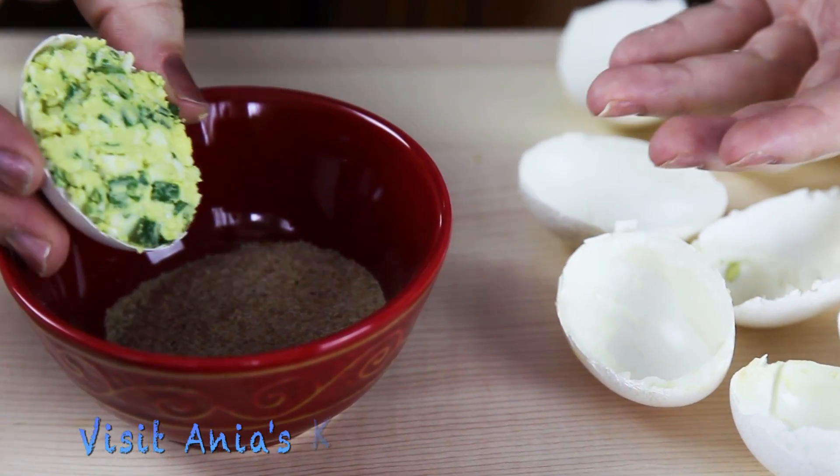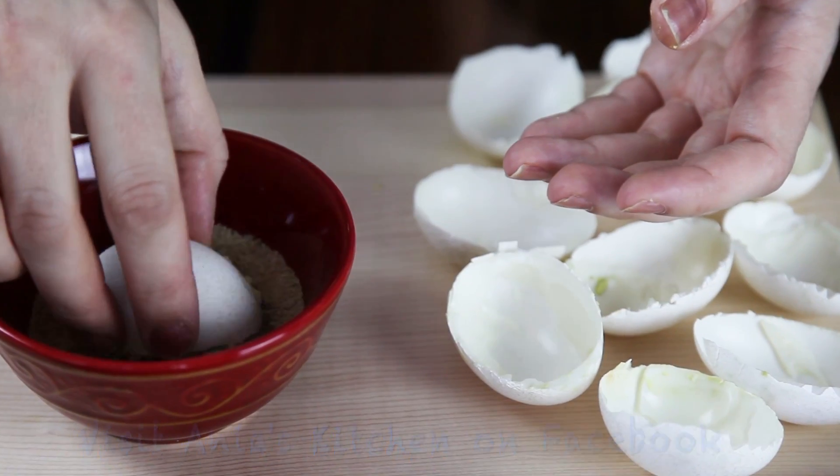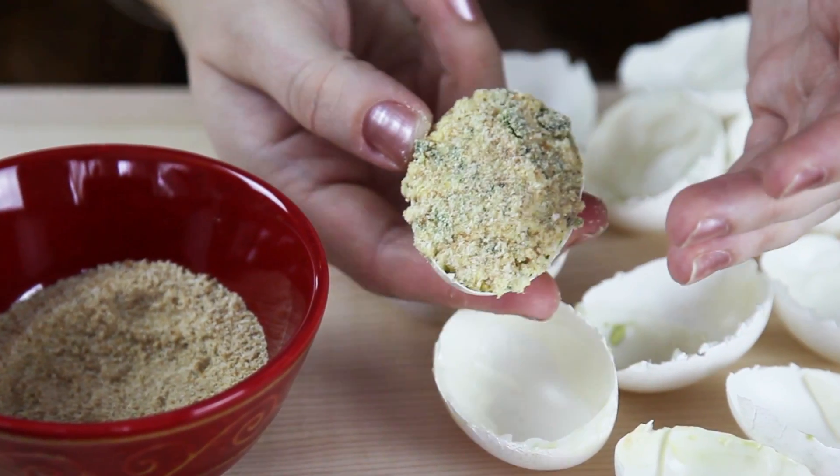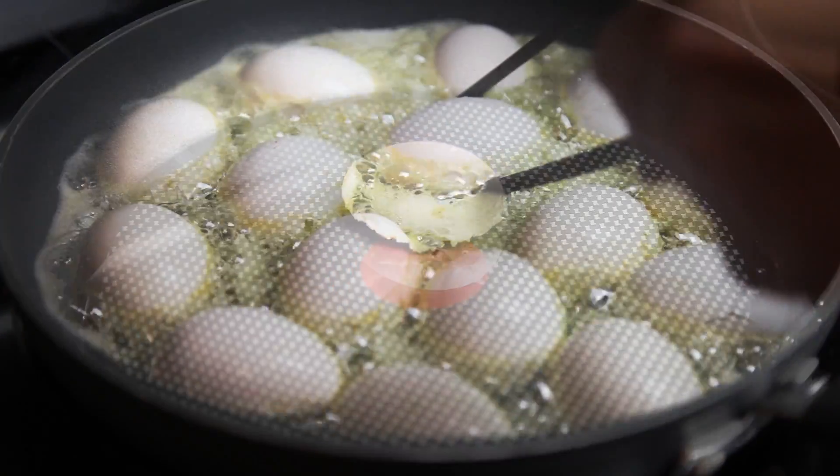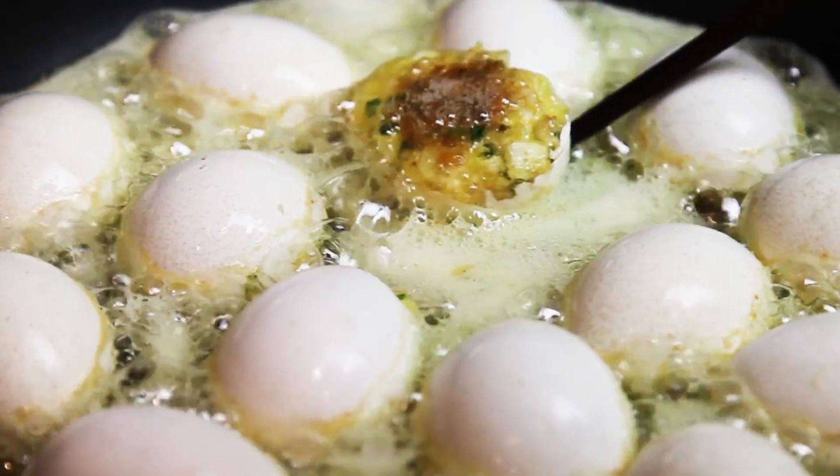Then just dipping them lightly into breadcrumbs and putting them on hot oil to cook for 3-4 minutes until they're nice and golden brown. And that's it — quick and easy.